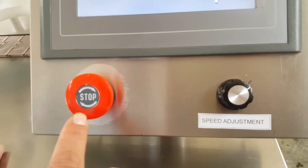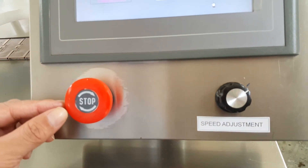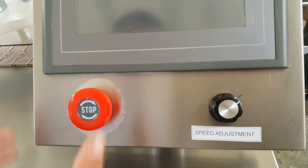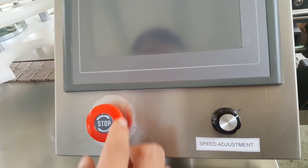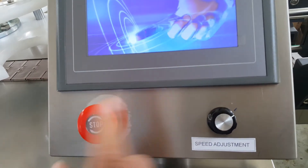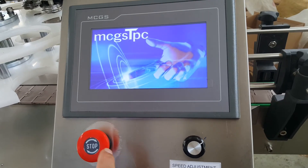This button is for emergency stop. When you push it, the machine will stop. When you screw it, it will resume working.